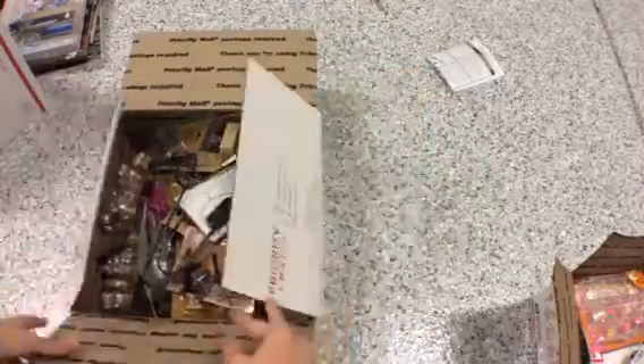So this is $220 shipped, and there's a lot more too. I'm going to stop the video now and then we'll do the next part.